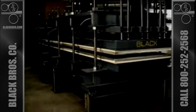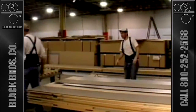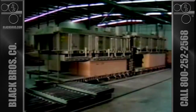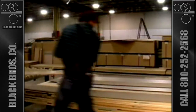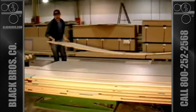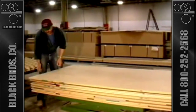A heated platen pod press is also available for specialty operations requiring heat to perform the bonding process. Depending on each individual customer's needs, the cold press layup system can be adapted for multi-piece same size stacks to varied labor intensive made to order operations with a wide variety of piece sizes. Black Brothers Company can tailor a panel system to meet your needs.